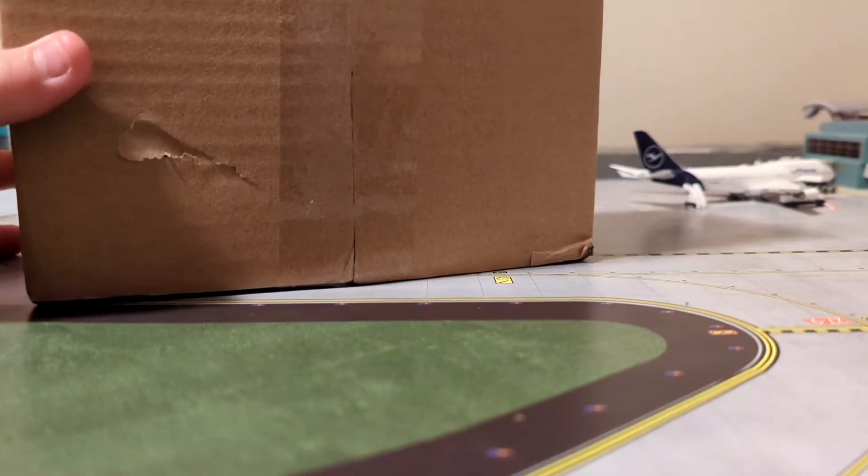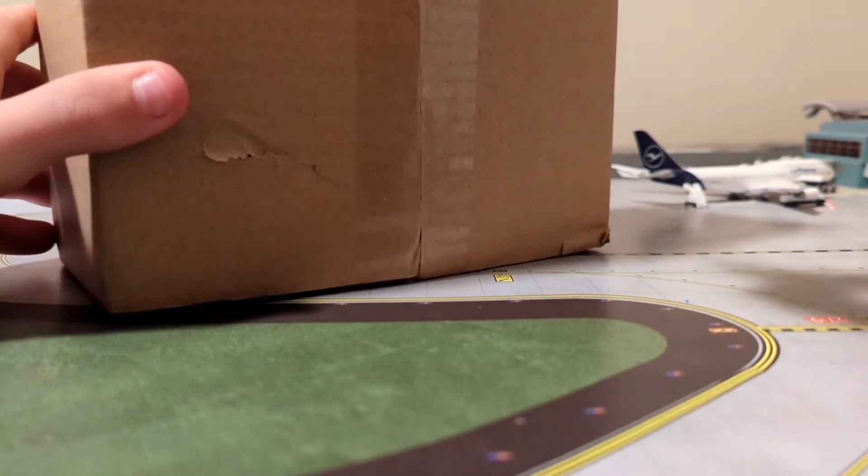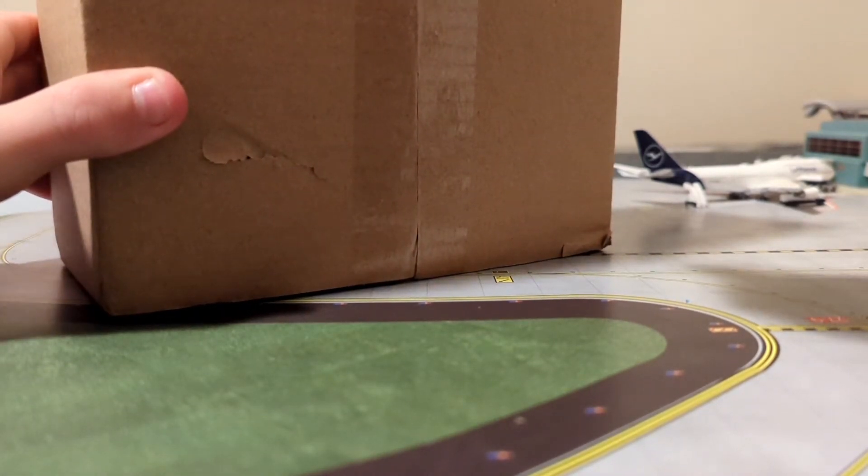I like that I got a Delta — multiple Deltas for Christmas.